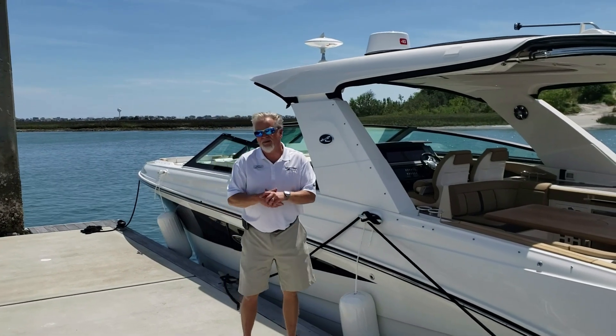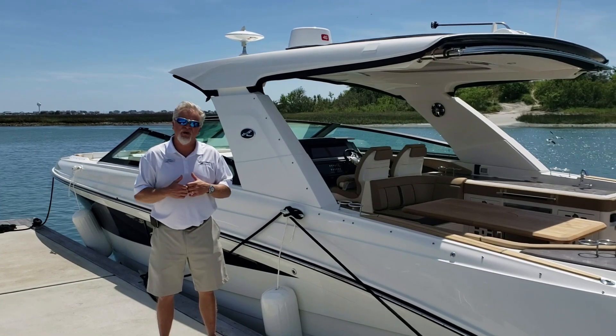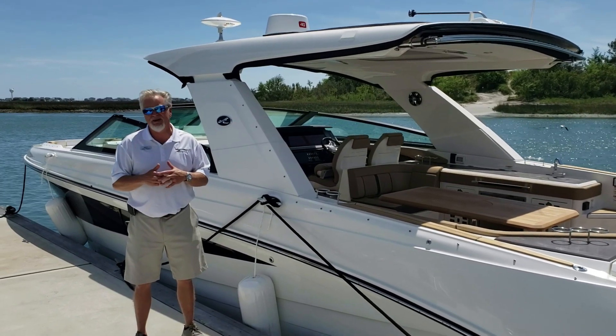Well, thank you for taking the time to check out our new 2019 Sea Ray SLX 400 outboard. Again, my name is John Wright. We'd be glad to show you this boat or any boat in our inventory. Give us a call at 910-256-8100.